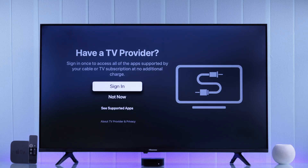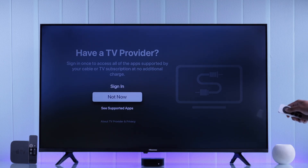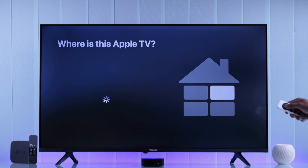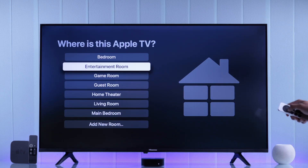After that, you can set up your TV provider if you have an antenna or cable subscription available — we'll just skip this. And in case you have multiple Apple TVs, you can turn on home screen sync, so all your Apple TVs will have the same home screen layout. We just need to select a room name.